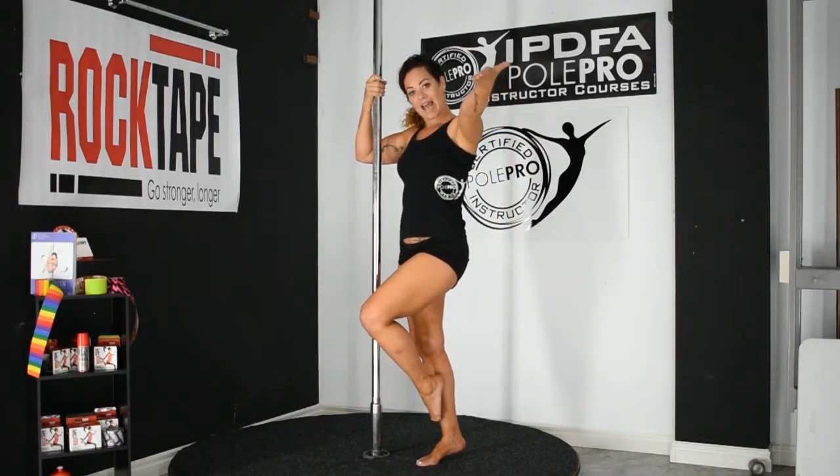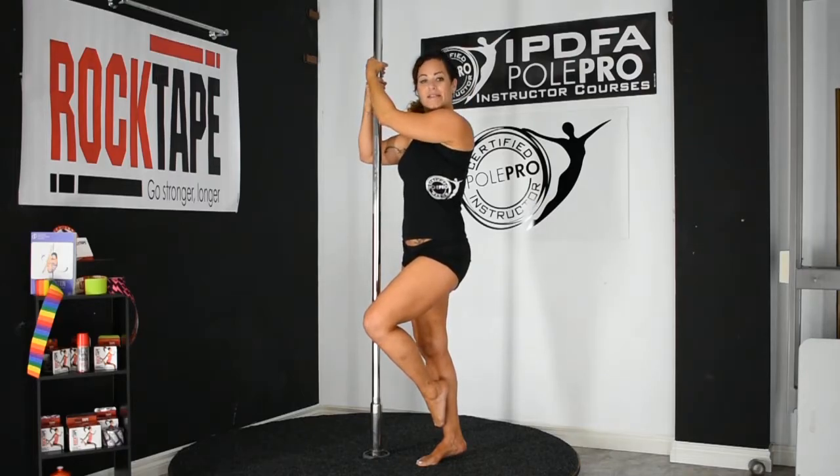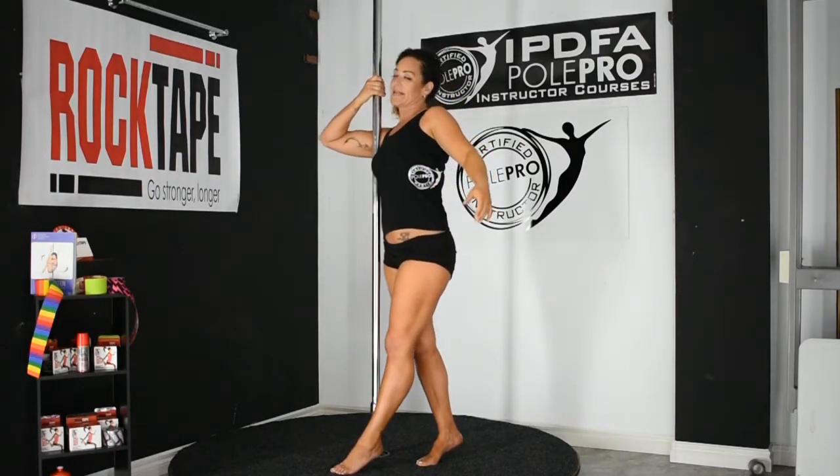Your outside hand is going to be placed directly above your inside hand, pulling your body up and in and onto the pole. Your inside arm is just securing your body position.